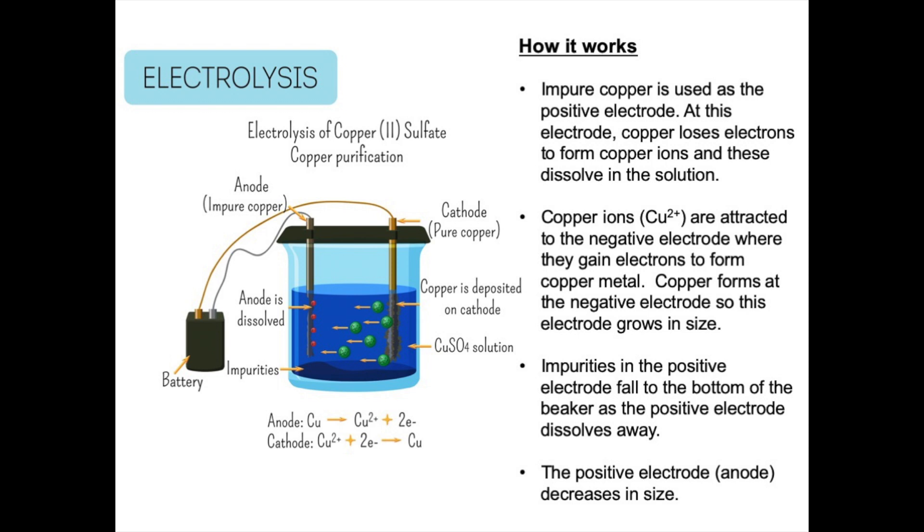This process at the cathode is reduction because the Cu²⁺ ions are gaining electrons to form copper. The anode, which is an impure piece of copper, gets smaller during this process because copper changes to Cu²⁺ ions which dissolve in solution, and the impurities fall to the bottom of the beaker. If you recorded the mass of each electrode before and after the experiment, you would find that the anode reduced in mass and the cathode gained in mass as new copper formed on it.